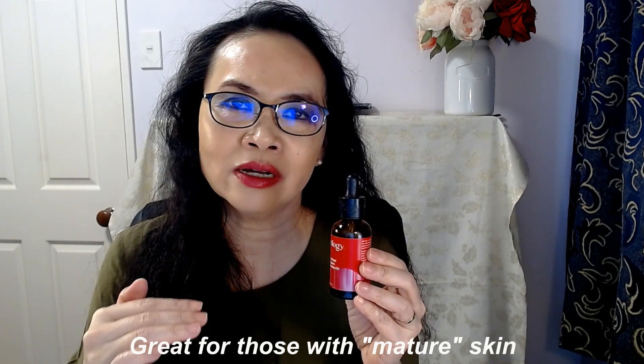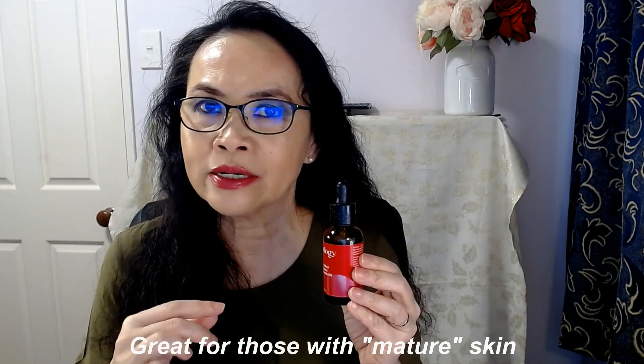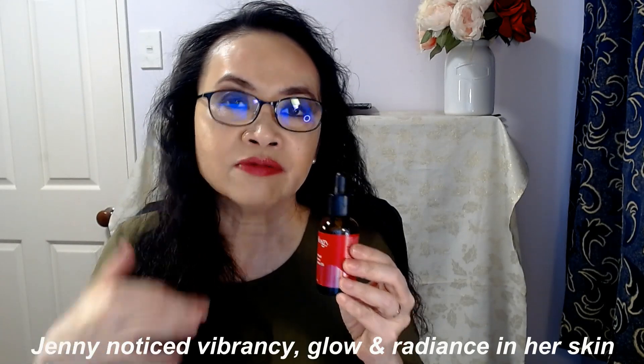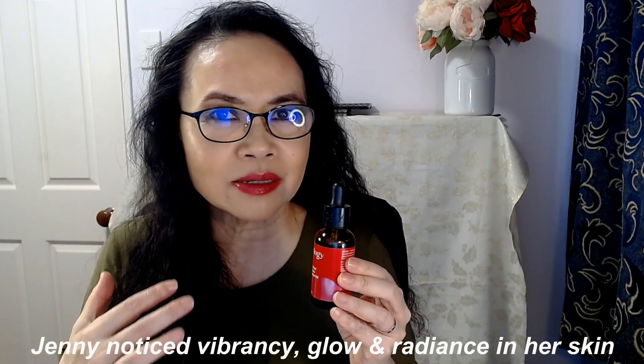I think especially for those of us with mature skin, as we age our skin just gets drier and drier. For me personally, I have experienced real dryness in my skin this year. I just find adding that extra one or two drops of rosehip oil into my moisturizer, both for my face and my body, and I notice such a vibrancy, such a glowiness and radiance in my skin.